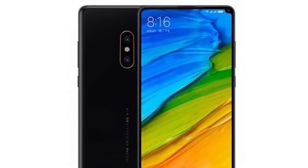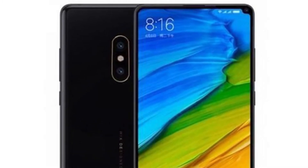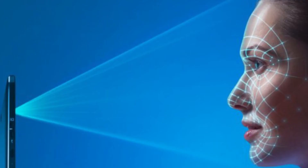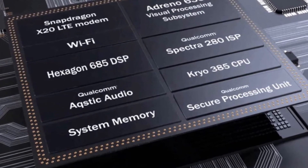Another interesting thing that caught my eye was the non-existent fingerprint sensor on the phone, which was present on the back in the original Mix 2. There's no confirmation on this, but it could mean an in-display fingerprint sensor will be used. It could also come with facial recognition, just like Face ID in the iPhone X, as the Snapdragon 845 sports 3D facial scanning.